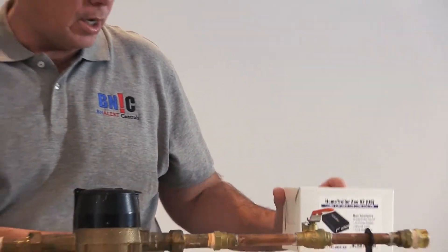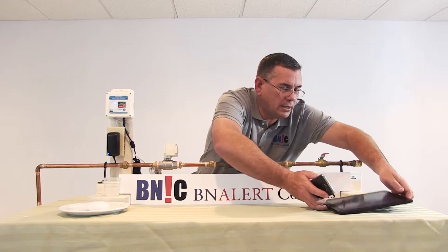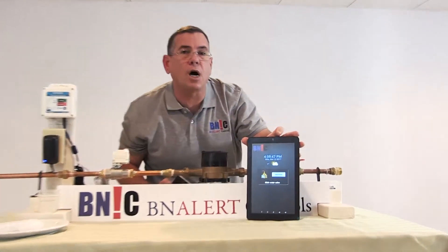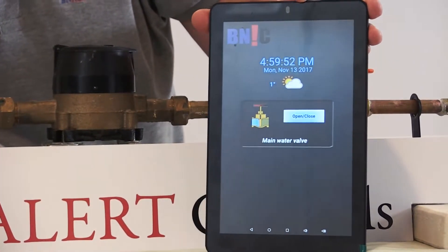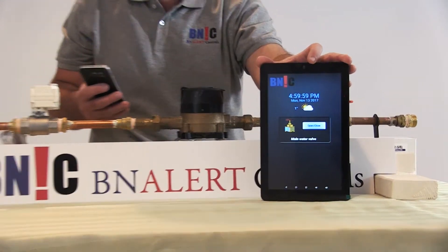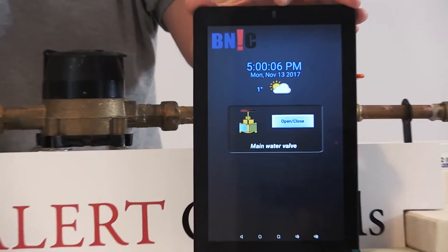Now I'm going to show you what happens when we operate the valve through the phone. On the tablet you can see we have the app open — this is HS Touch, developed by HomeSeer. It's a free app that we've customized for this application. I'm going to open the valve using the phone. The valve right now is closed.